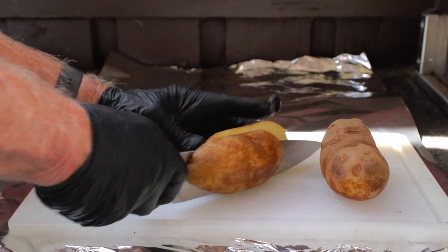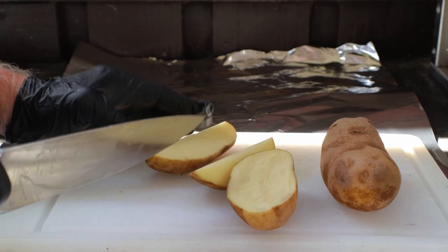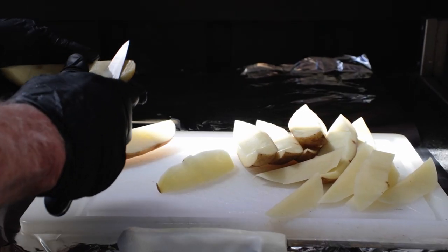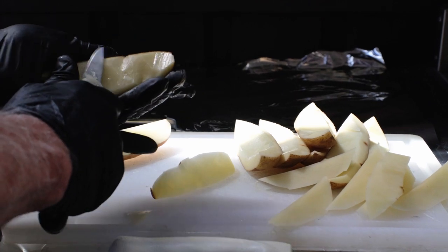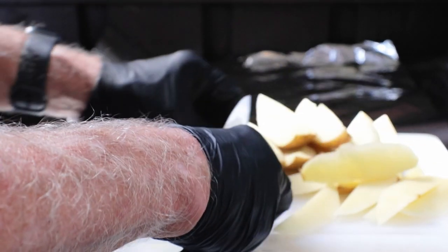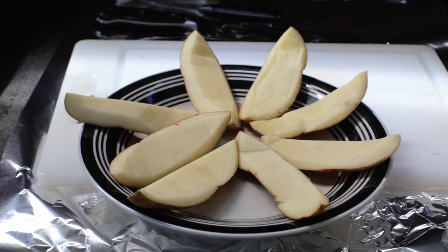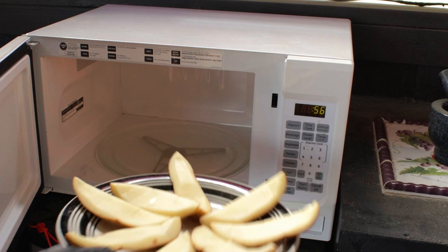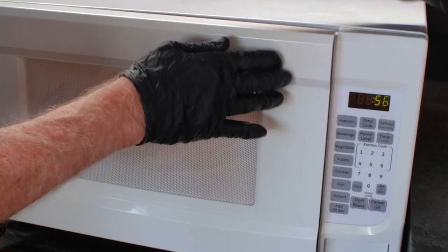I'm using two medium-sized baked potatoes, and each one needs to be sliced lengthwise into quarters. Now we want to cut away some of the white portion on each quarter so that about only a quarter inch of the white is left on the potato skin all the way around. Line them up on a microwave-safe plate and put them uncovered into the microwave for eight to ten minutes until they soften up. I gave mine the whole ten minutes.